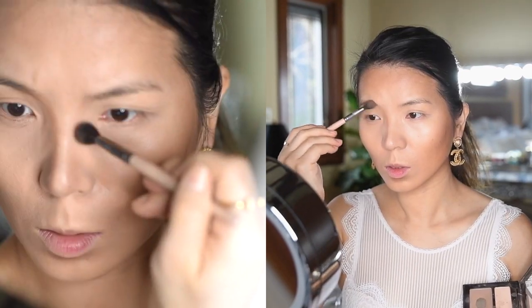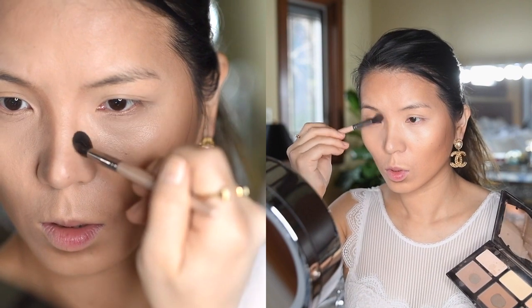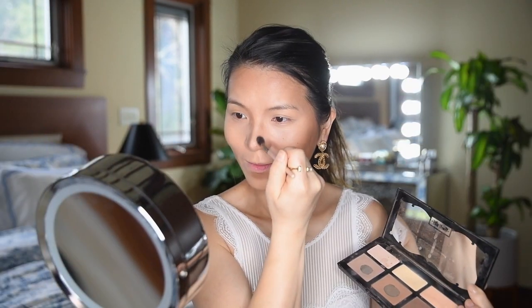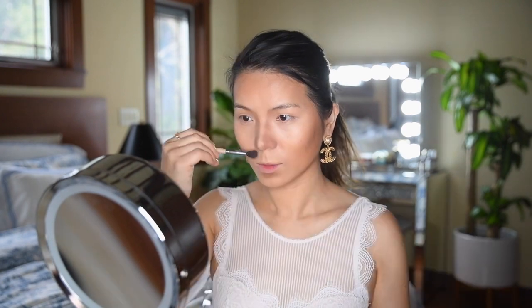to create a more pouty lip. One of my favorite tricks is to contour my nose. I like to start at the inner corner of my eyebrow and work my way down to the bottom in a straight line — this makes my nose look thinner and snatched. Next I'm going to use my Laura Mercier translucent setting powder to set and